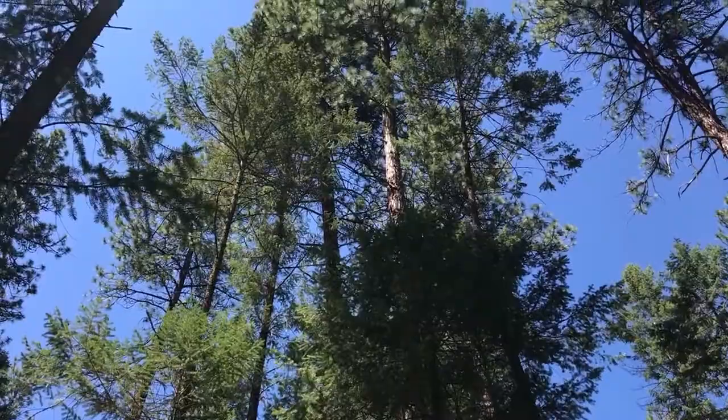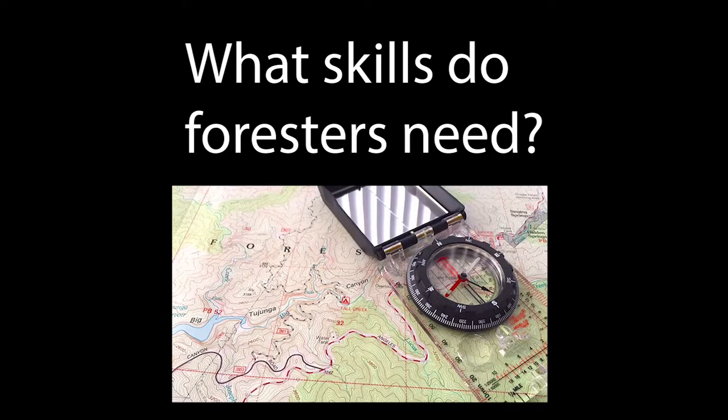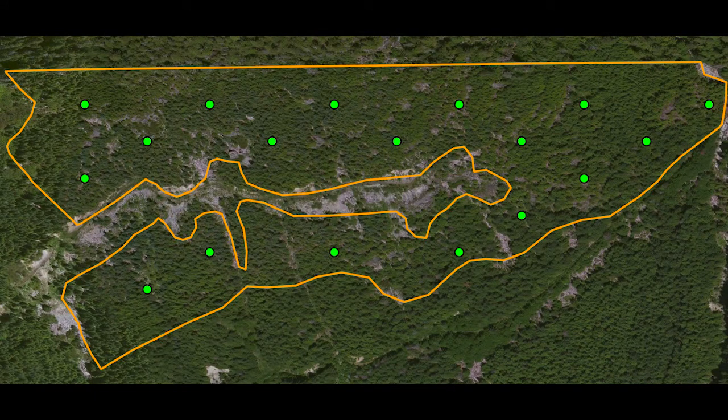One of the skills foresters use to cruise timber is compass and pacing. To do this, they establish plots on a map, and then they use the compass and pacing to go and locate those plots on the ground.